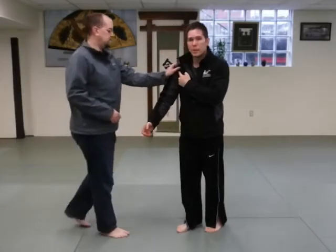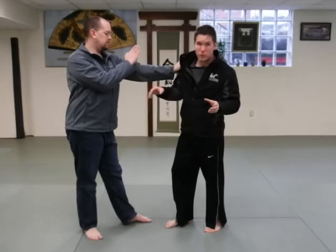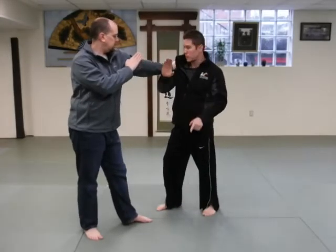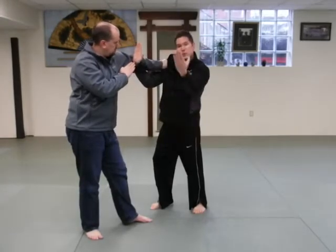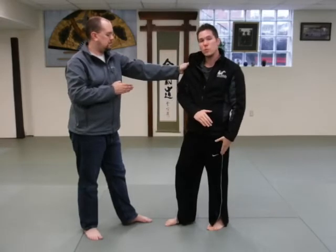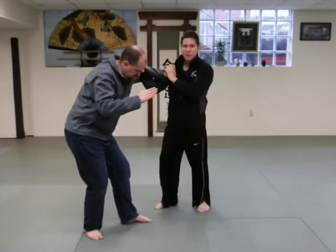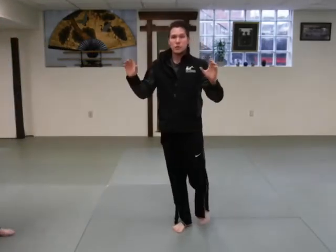One more thing I want to show you is from a shoulder grab — Katadori. These are the most common grabs where you'll see Nikkyo applied. This is another shortcut way to get into Nikkyo, and it's a pretty advanced approach, so take your time and do it slowly. Same rules apply: get off the line, and this time you need to manipulate two joints — elbow and wrist. As I move off the line, I collapse the elbow, and this hand comes up and reaches over so that hand is inverted. Then I wrap my fingers around the tricep and pull in as I lean forward, putting pressure right on the wrist.